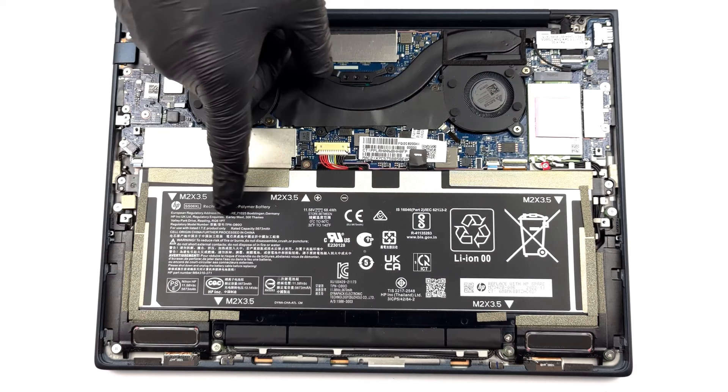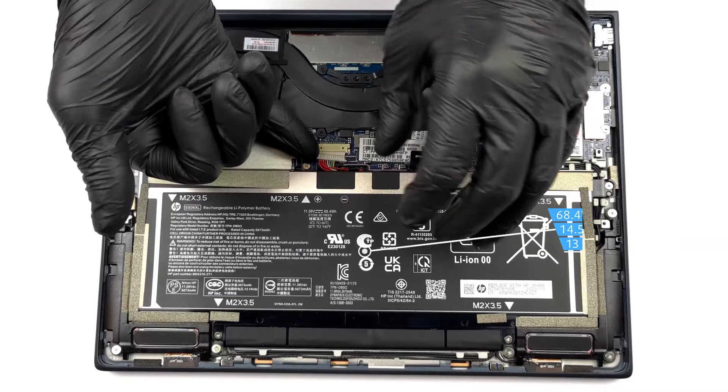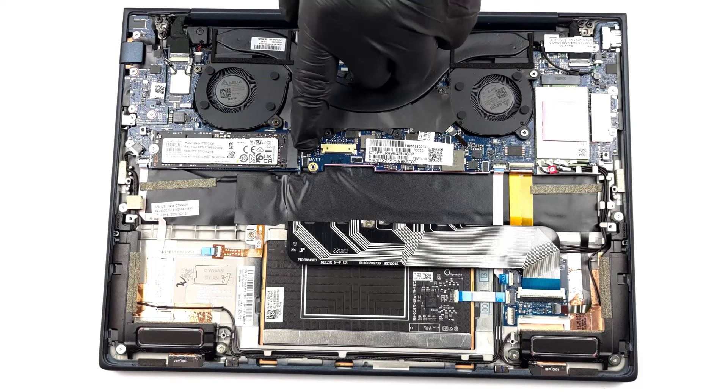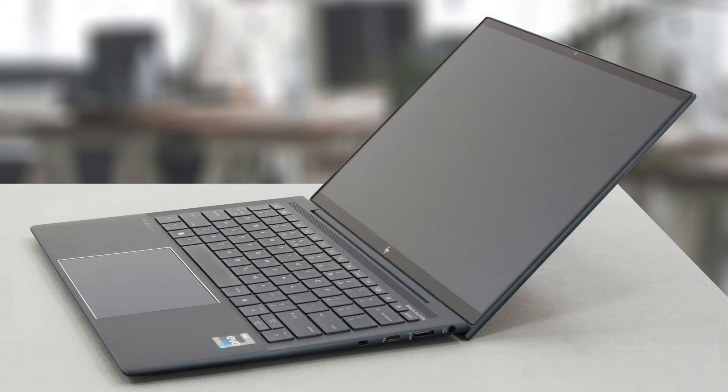The efficiency of the chip isn't in question, as the 68.4 watt-hour battery pack lasts for 14 hours and 27 minutes of web browsing, or 13 hours and 6 minutes of video playback. The memory on the Elite Dragonfly is soldered to the motherboard, offering no upgrade options. You can get up to 32 gigabytes of LPDDR5 RAM, while storage is accessible through one M.2 PCIe Gen 4 SSD slot.